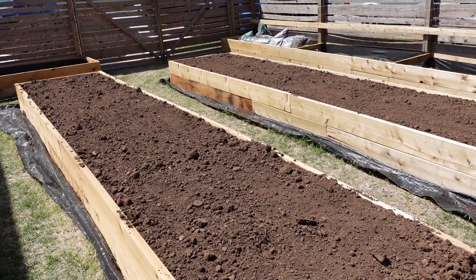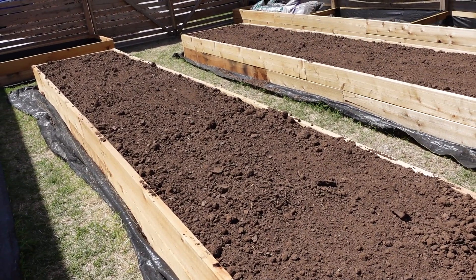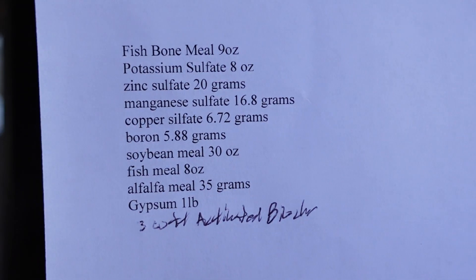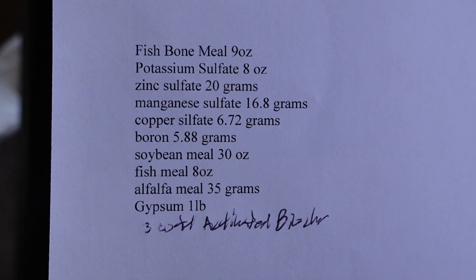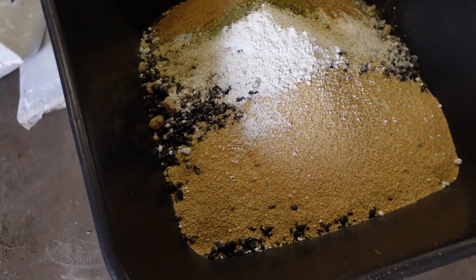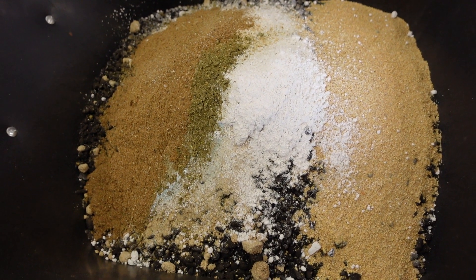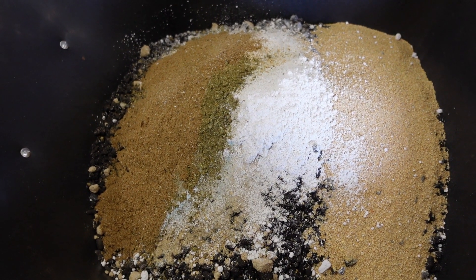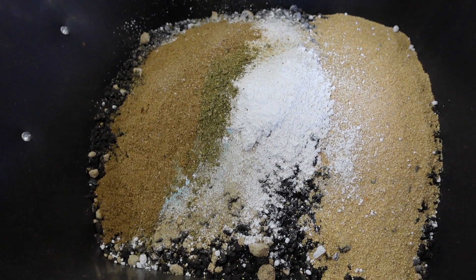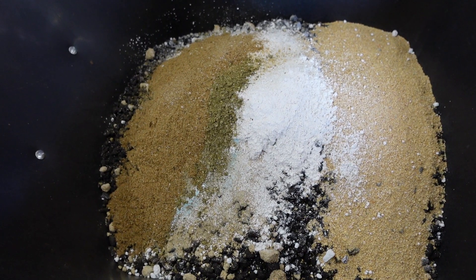We got our soil test results back and I'm going to start mixing stuff up and amending these two beds. I'll go over what we're doing based on the results from the tests. I'm mixing everything in this wheelbarrow. I took one of the three cubic feet of activated biochar, put it in the wheelbarrow, put all my amendments on it, and I'll mix it up with a shovel. Then I'll spread that out over a bed and come back with the other two cubic feet of activated biochar, spread that out, lightly rake it all in, and water it. That should be a good start, and I think by the end of next week we could start planting some things in these beds.